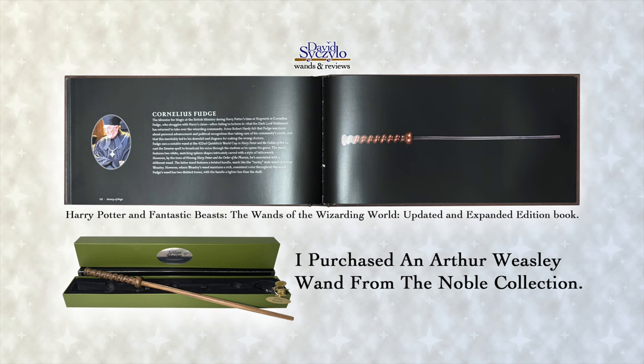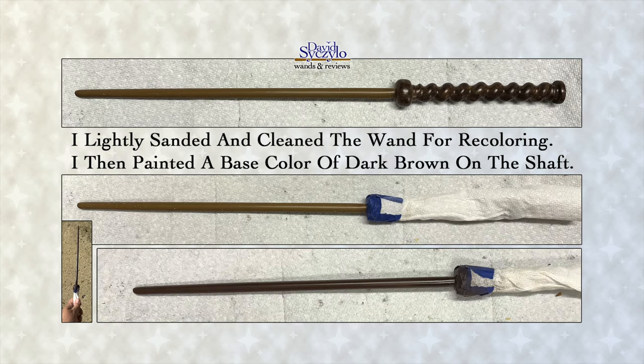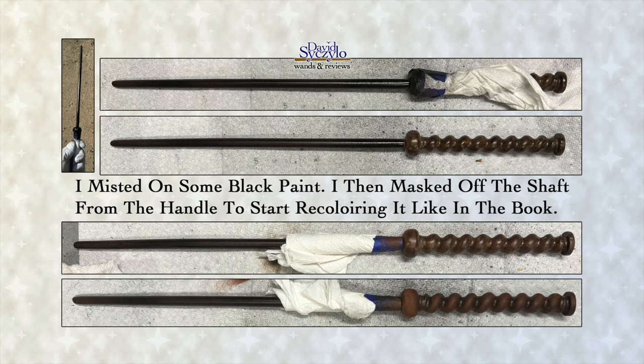To make Cornelius Fudge's wand, I repurposed an Arthur Weasley wand from the Noble Collection. I started off by lightly sanding the wand's shaft and cleaning it with rubbing alcohol to remove any impurities. Looking at the image from the book, I gathered my paint and masked off the handle so I could paint the base color of the shaft for this wand.